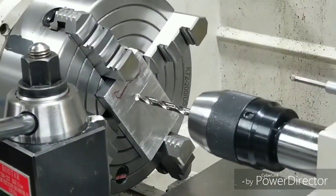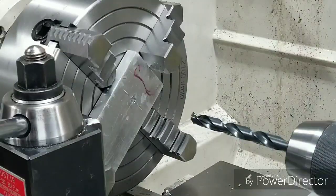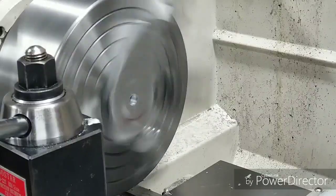We're going to start out with a quarter inch drill, then go to a seven sixteenths, then do a three quarter, then to a one inch, and then we'll go from there to a boring bar.